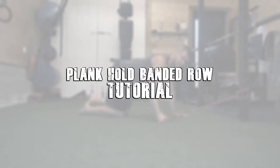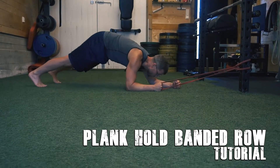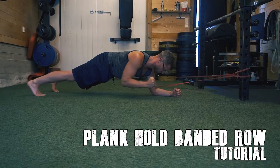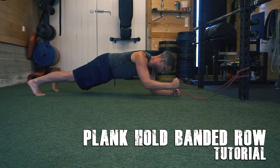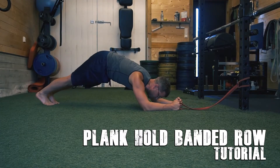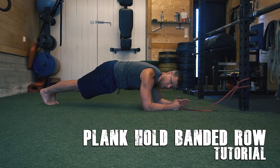These are our plank hold banded rows. Start in the plank position. Secure your upper body so you're not leaning back. Spread your legs a little bit — wider is easier, narrower is harder.